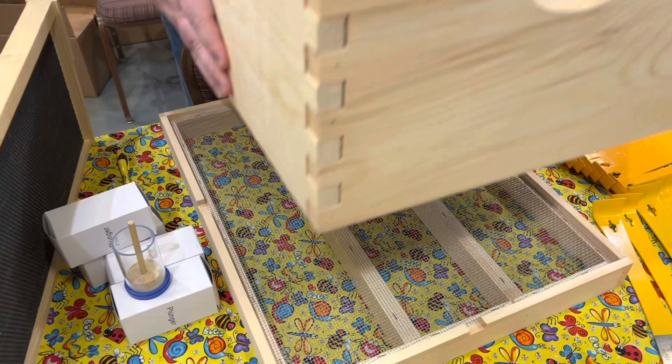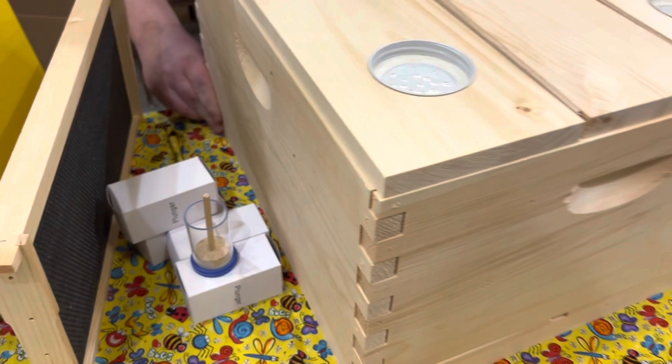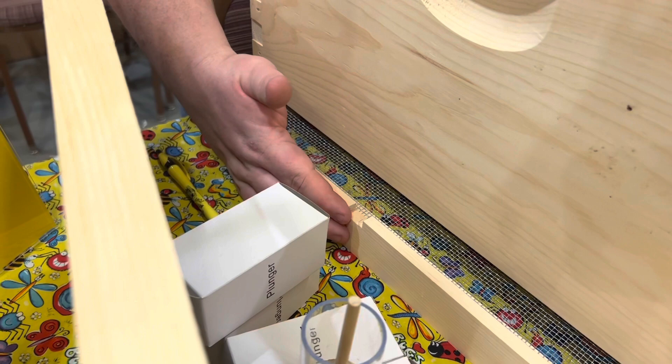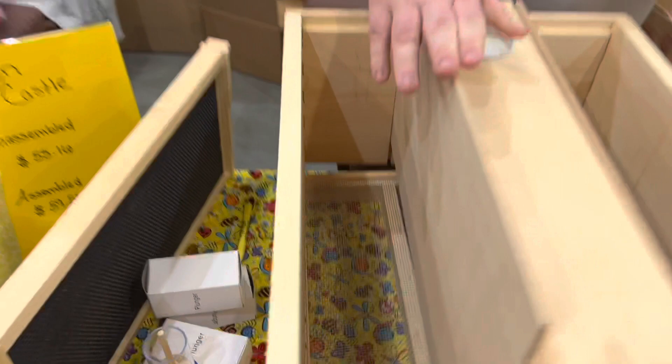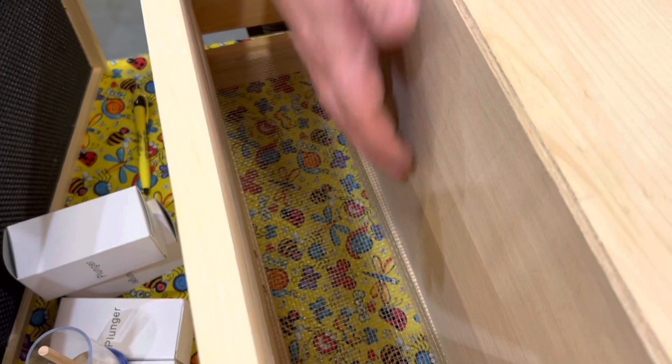Does that bottom board have entrances? The bottom board does have entrances milled into it. We actually have three entrances — one on each side and then one on the very front to keep everything separated. The box itself is a standard deep hive body with grooves cut into it that the dividers slide into. The dividers go all the way down to the bottom board itself, so no crossing of honeybees will occur.